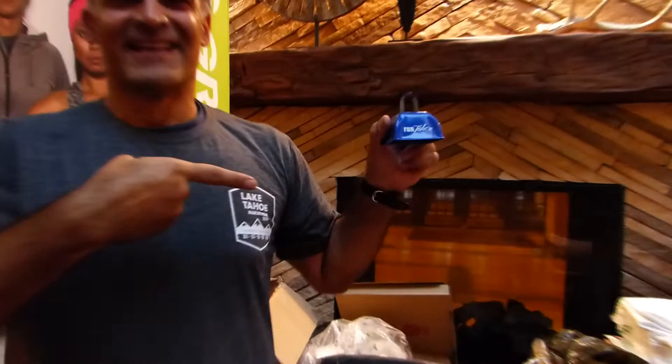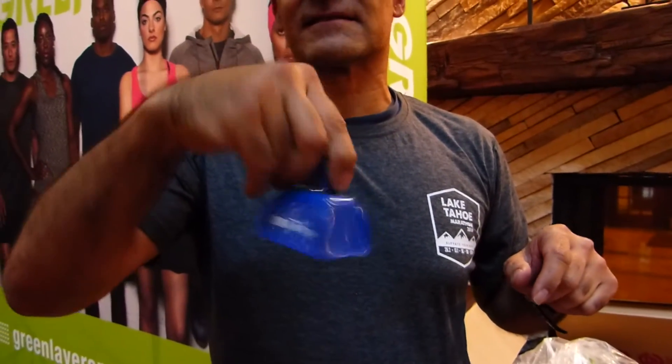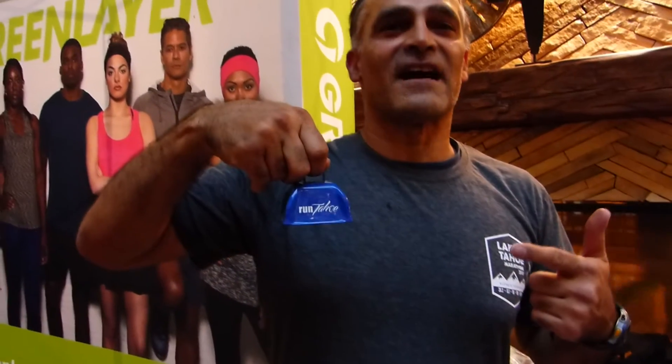What we got right here is a Run Tahoe cowbell. It's silent. This one's kind of new — it's good, it's got a silent mode.